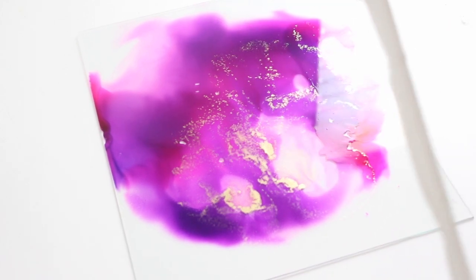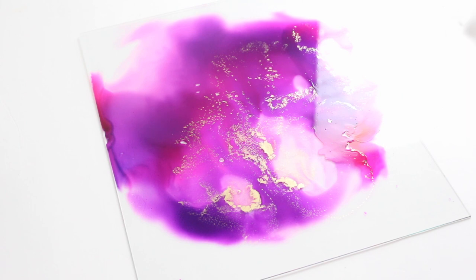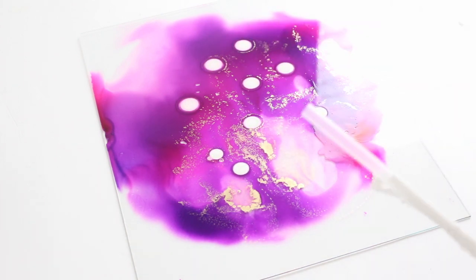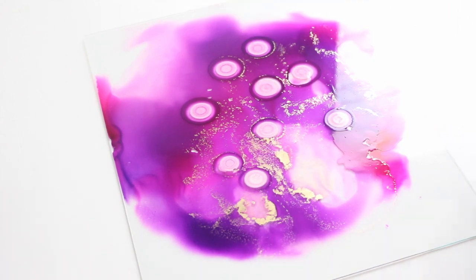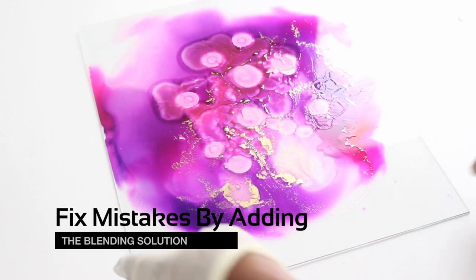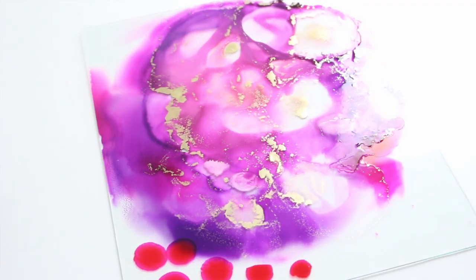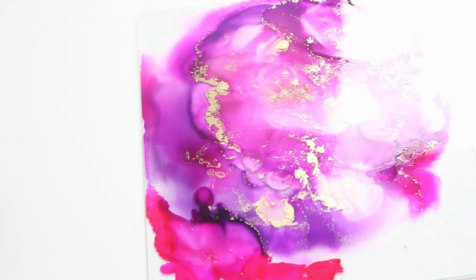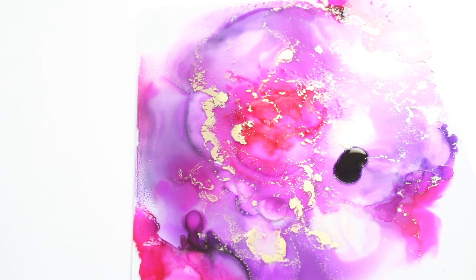I decided to start blowing the alcohol ink around. I'm going to shake, add some white, then put some blending solution and start blowing it around. I'm going to take a little bit more of the magenta and start blowing it around.